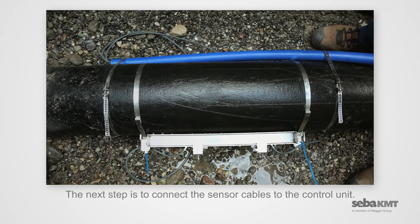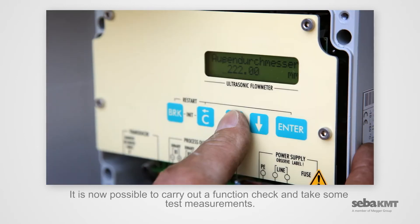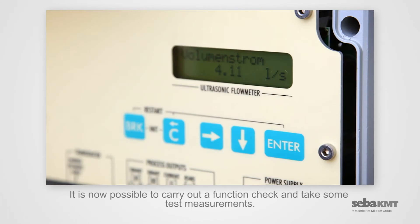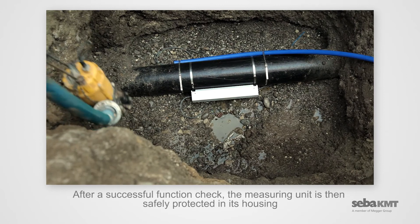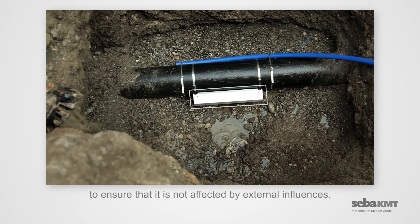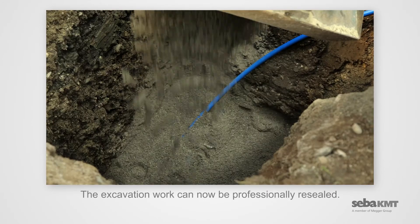The next step is to connect the sensor cables to the control unit. It is now possible to carry out a function check and take some test measurements. After a successful function check, the measuring unit is then safely protected in its housing to ensure that it is not affected by external influences. The excavation work can now be professionally resealed.